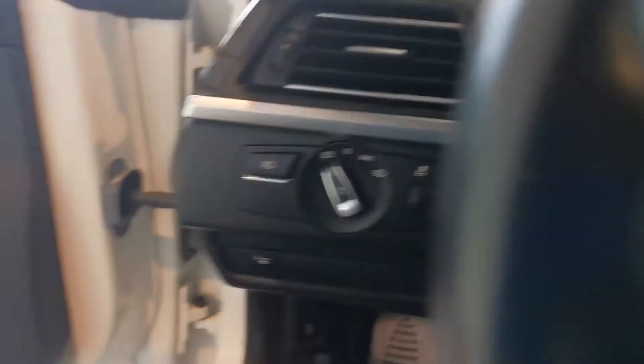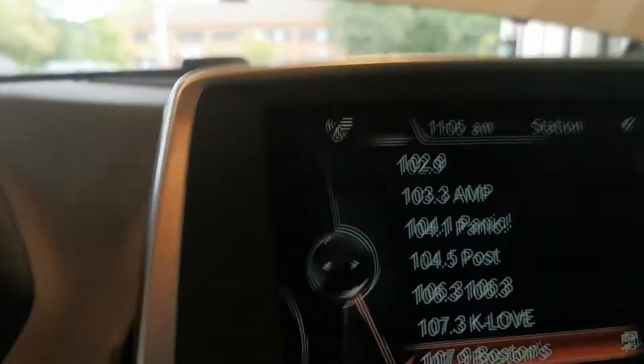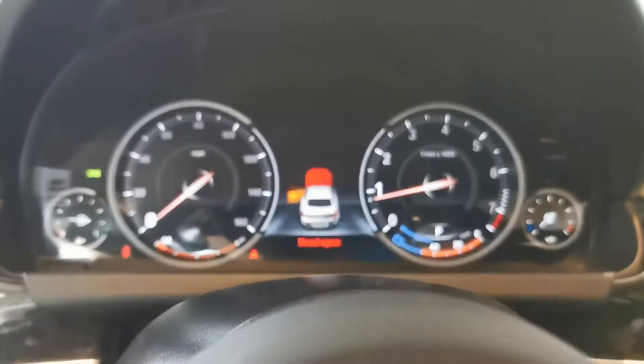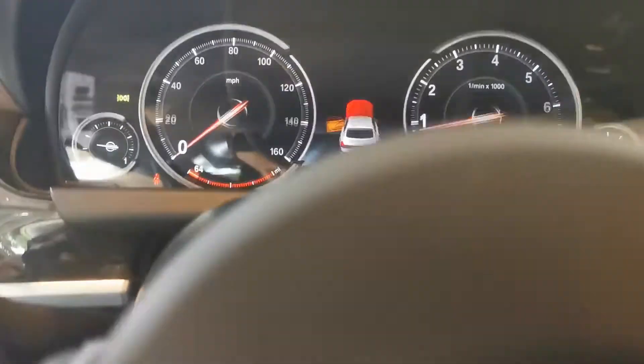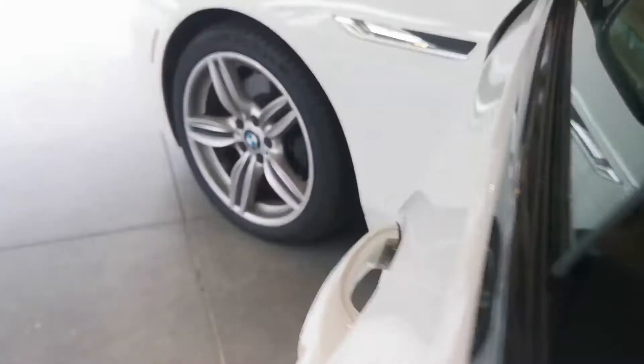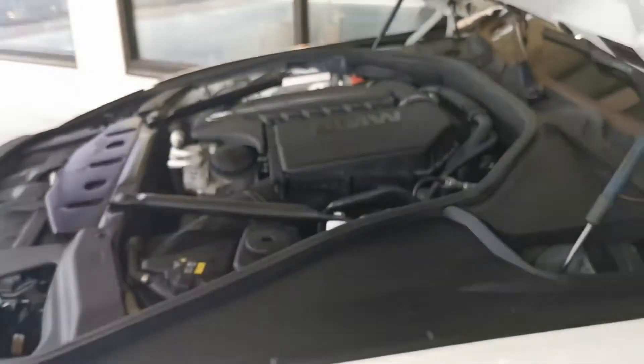We're going to confirm the engine temperature — you can see right here it's still very, very low. The gauges indicate that the hood is open, which we can see. And we're going to watch the engine as it warms up.